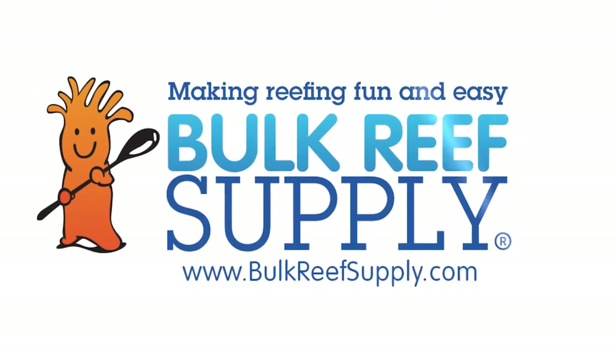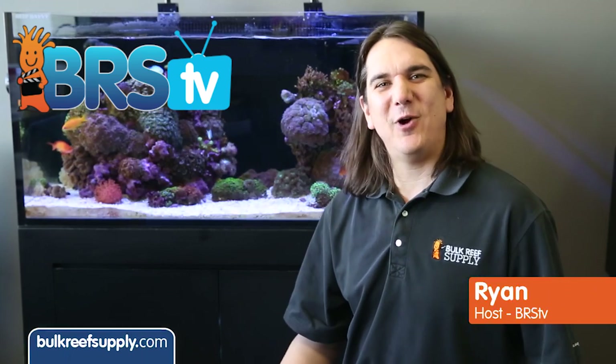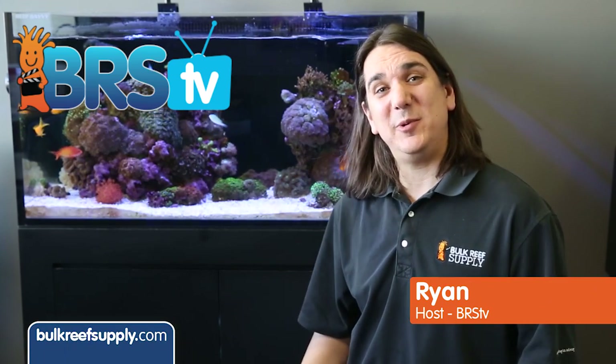Today on BRStv we are going to cover the complete installation of a two-part dosing system. I am Ryan, host of BRStv, where each week we cover a new topic related to reefing. This week we are going to go over the complete installation of a two-part dosing system.